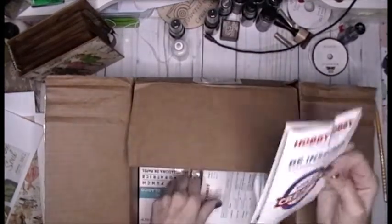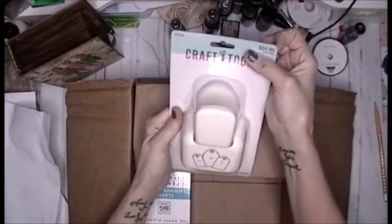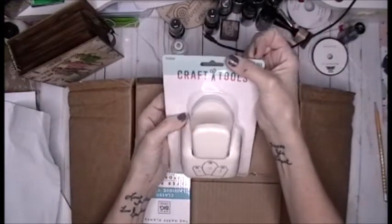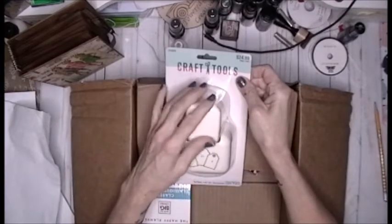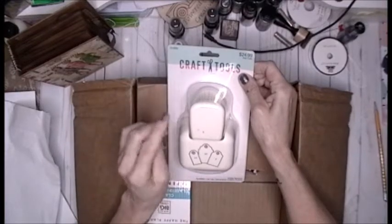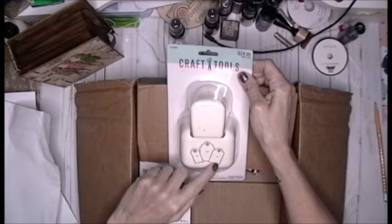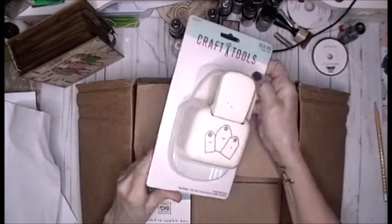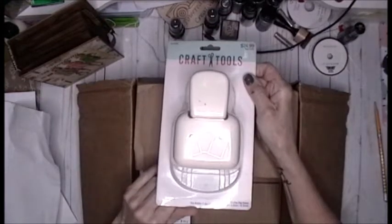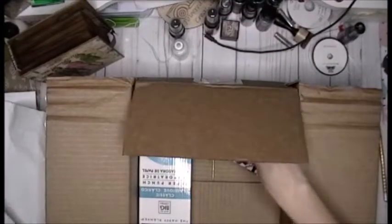Hobby Lobby — they're just packed by somebody and there we go. So this was what Corn was using. This is a scalloped tag punch. Now the only tag punch I have is from Stampin' Up and it only does a two-inch tag, where this is a different type and it does a one and a half, a two, and a two and a half. So you get three different sizes in one punch and it is a paper crafts punch — I had to try it. She made it look amazing.